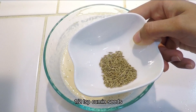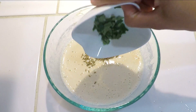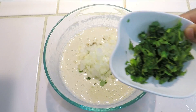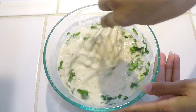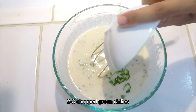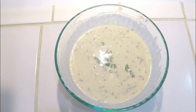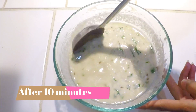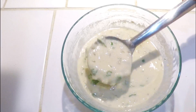We will add 1/2 cup of butter, curry leaves, and a little green chili chopped. Mix it well and let it rest for 10 minutes. After 10 minutes, the batter is a little thick because it has absorbed water, so we will add some more water.